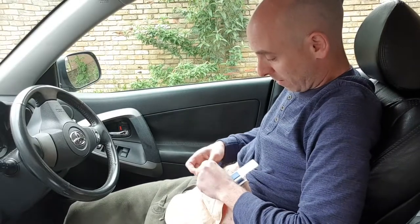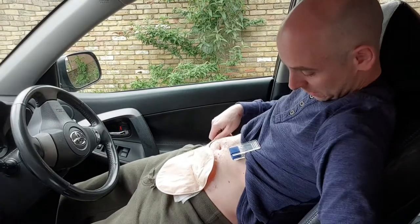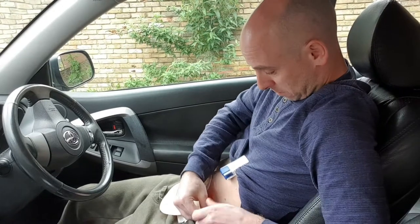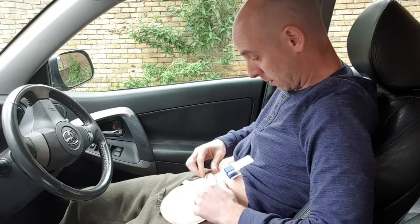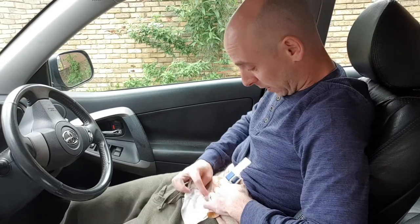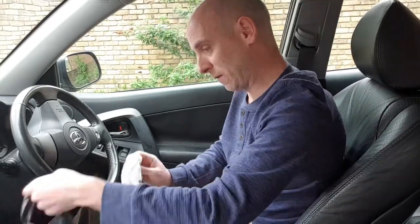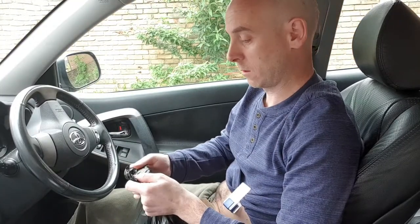Now I'm going to attach the stoma belt back on — stoma belts are great for convex bags. I've done a video on convex bags and explained why the belts are required. Clip that back on — that's pulling nice and tight, holding all flat. Just checking the rest of the base plate — that's all stuck nicely. Let's take that dry wipe off and into the bag that was hanging over the gear stick. Let's do that up. Job done.